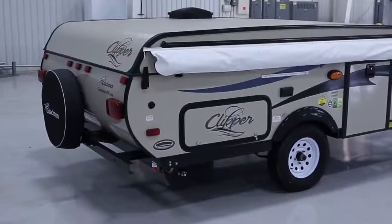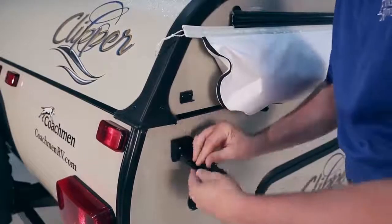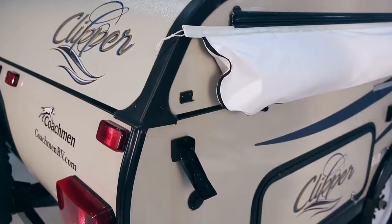After your camper is in position and stabilized, unlatch the locks holding the top of the camper to the bottom. Be sure to unlatch all of the locks on each side.